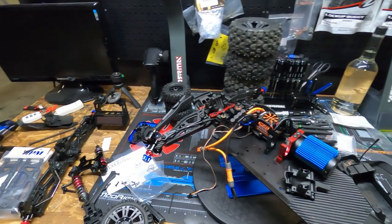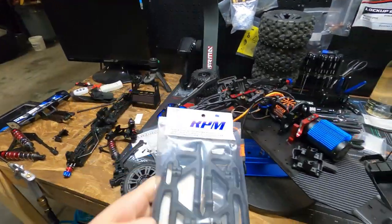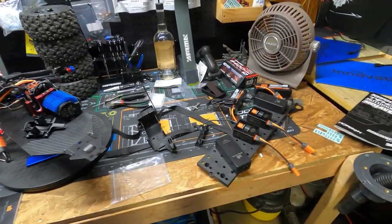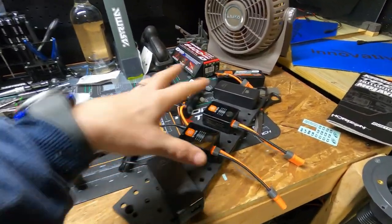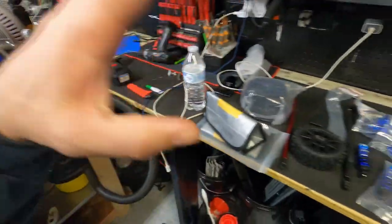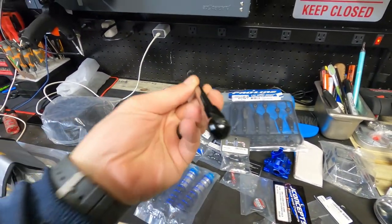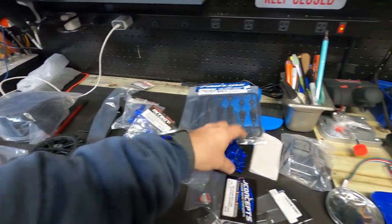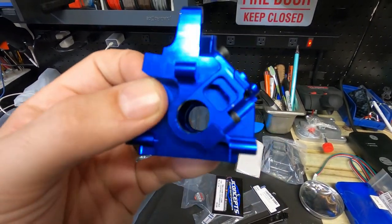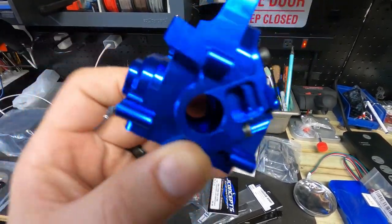We got upgrades that just came in the mail. I have to show you guys this, you're going to absolutely love them. Upgrades, man. Like new shocks, carbon fiber center brace. Aluminum gearboxes, or diff cases, whatever you want to call these. Look at the beauty of that.